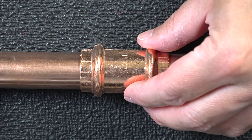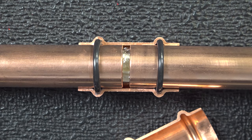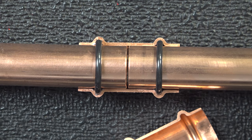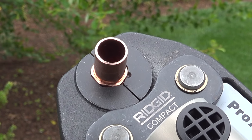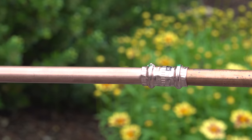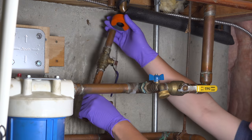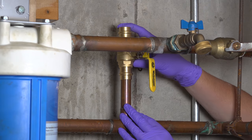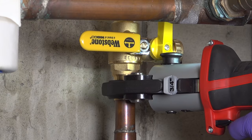Here's why Pro-Press works: when you squeeze that connector down, you're not just compressing the metal — you're also squeezing that O-ring to an exact specification. When you put this all together, it gives you a watertight connection that also locks in the pipe and makes it completely solid. Even replacing a valve is an easy job using Pro-Press — just cut out the old one, insert a Pro-Press valve, give it a squeeze, and the watertight connection is instantly made.